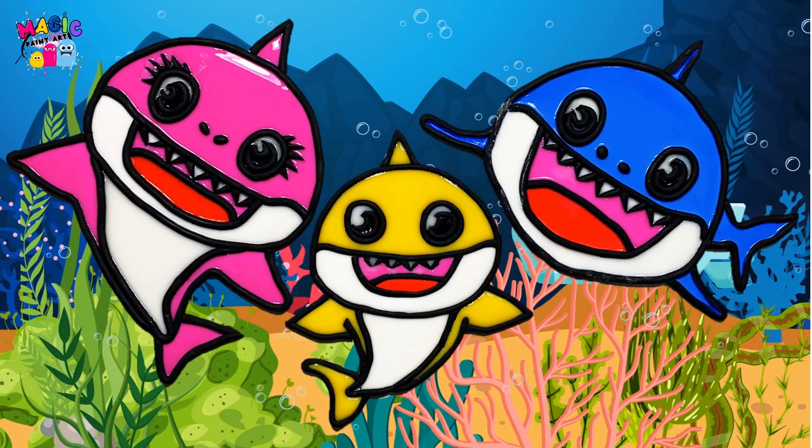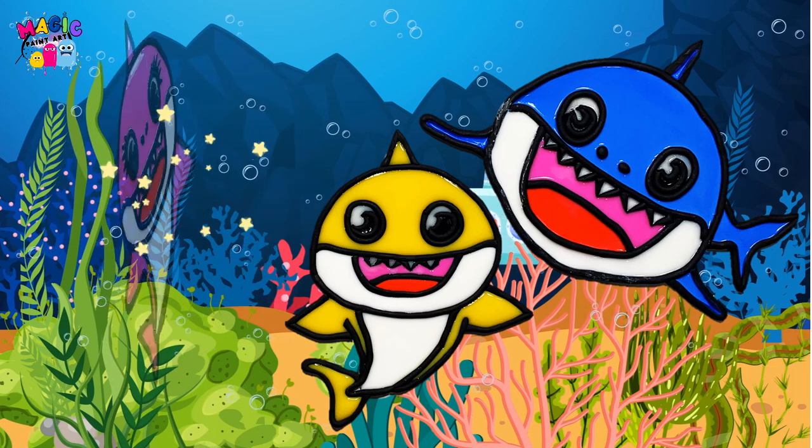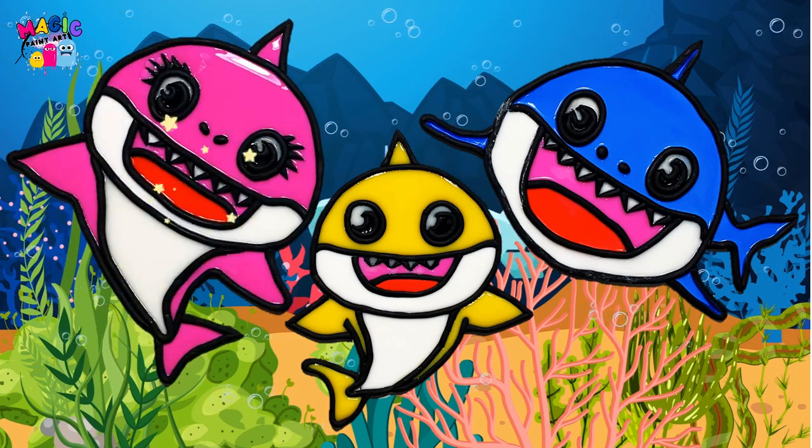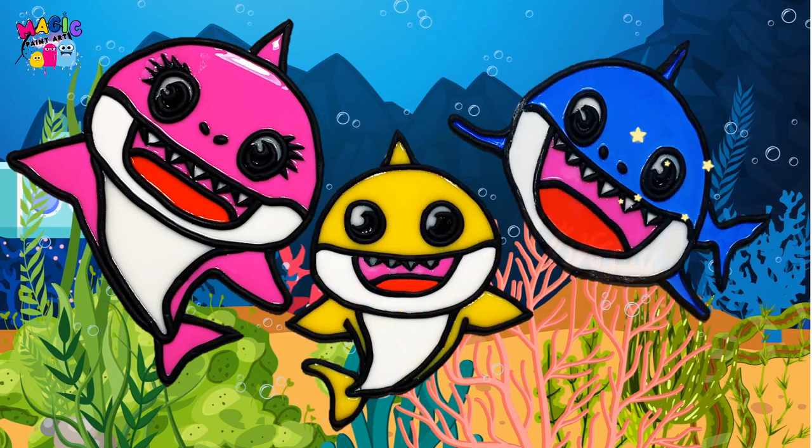Finally, we have them all together. Mommy sharks, baby sharks, and Daddy sharks.